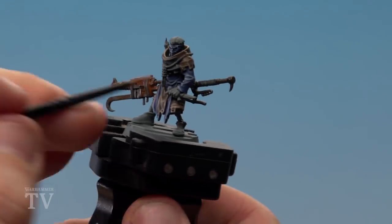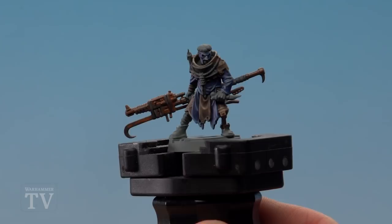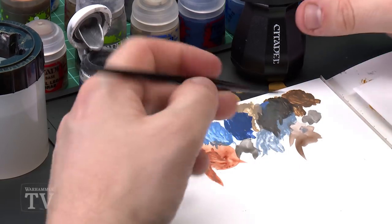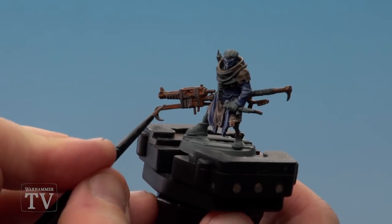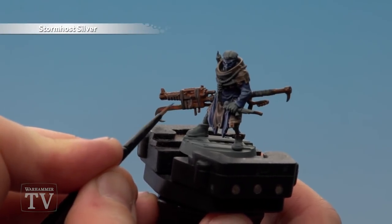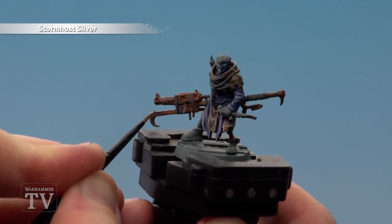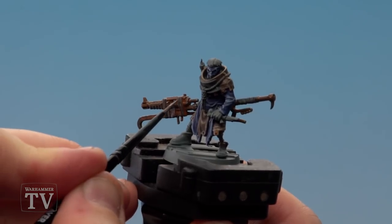Apply the rust mix over all those metallic areas. With the rusty effect now dry we're moving on to highlighting using Stormhost Silver. We don't need a lot — we're just picking out small details like rivets and the edges of weapons. Get the brush to a nice point and pick out those raised areas. On the blade you can tap the brush lightly to get a scattered effect, so it looks burred and damaged — which helps with that rusty, battered look.